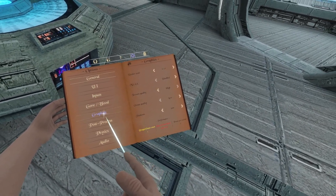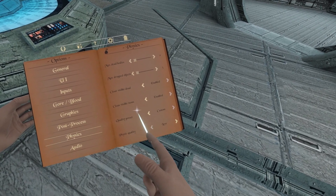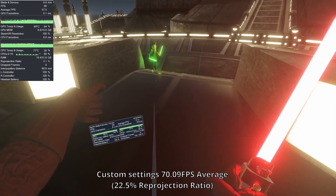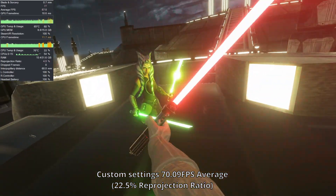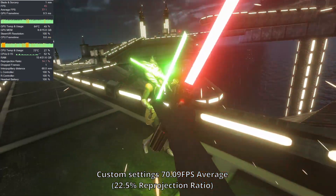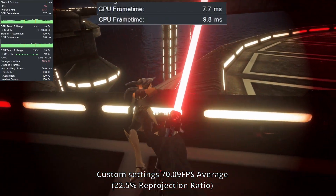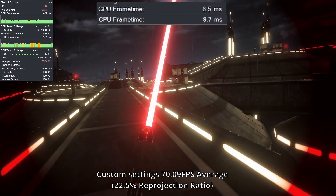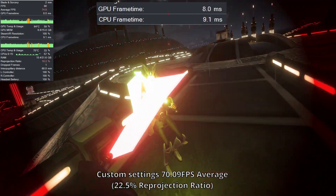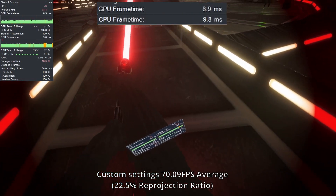Next up is Blade & Sorcery with the Outer Rim mod, because who doesn't like Star Wars. Going to Kamino, the map is a taxi for the CPU and GPU — the mobile 3080 is starting quite strongly at 90 FPS and doesn't appear to be struggling at all, dipping into reprojection only slightly. However, moving to another area, reprojection and frame drops kick in a bit more often. My CPU's frame times are generally worse than the GPU's, and utilization is low on the GPU despite the frame drops. This indicates a CPU bottleneck rather than a GPU one, which means 120Hz mode wouldn't quite work out despite the huge GPU headroom, although the frame timings are still good enough to reproject from 60 to 120Hz if you prefer that instead.